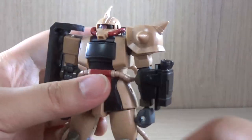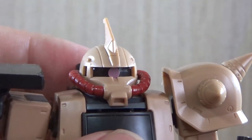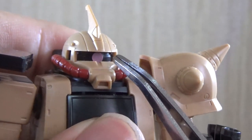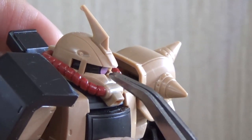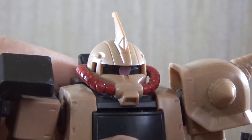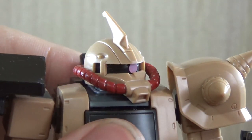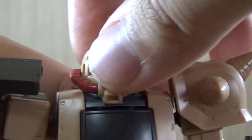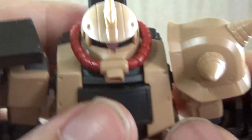Moving on to head articulation — what I really like about certain Origins Zaku kits is that some would give just a single black piece with no molding and you'd have to apply the sticker randomly. This one actually has the monoeye molded onto the piece, making it easy to apply the sticker. It also has that Master Grade Zaku 2.0 gimmick where moving the head moves the monoeye together. I believe this isn't the first Origins Zaku with this function, but not every monoeye version has it. Because of this structure, there's no up-and-down movement on the head.